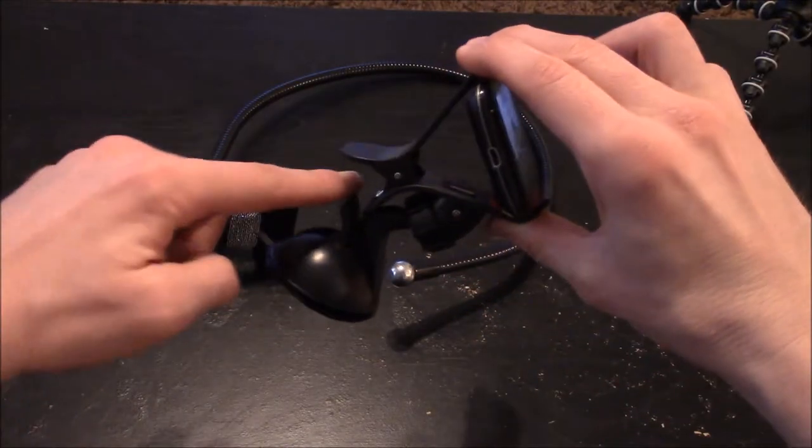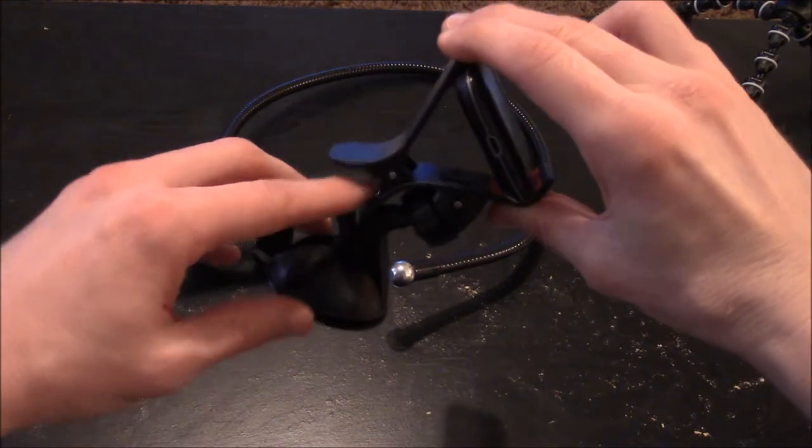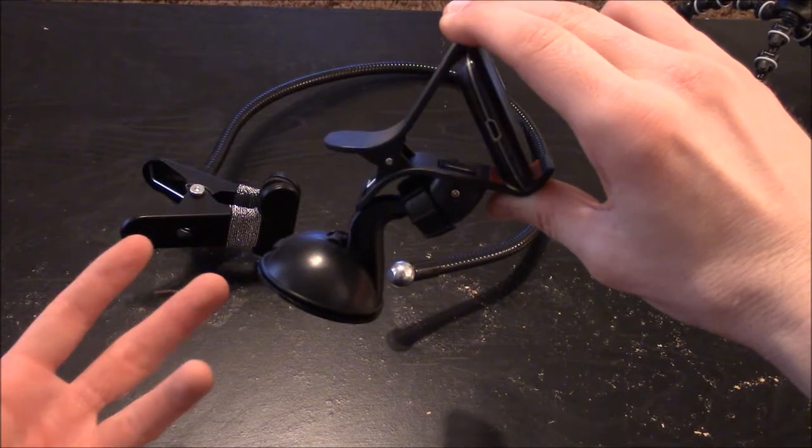To attach it to a surface, you would just place the suction cup on and pull that down, and it would pretty much lock in place for resistance.